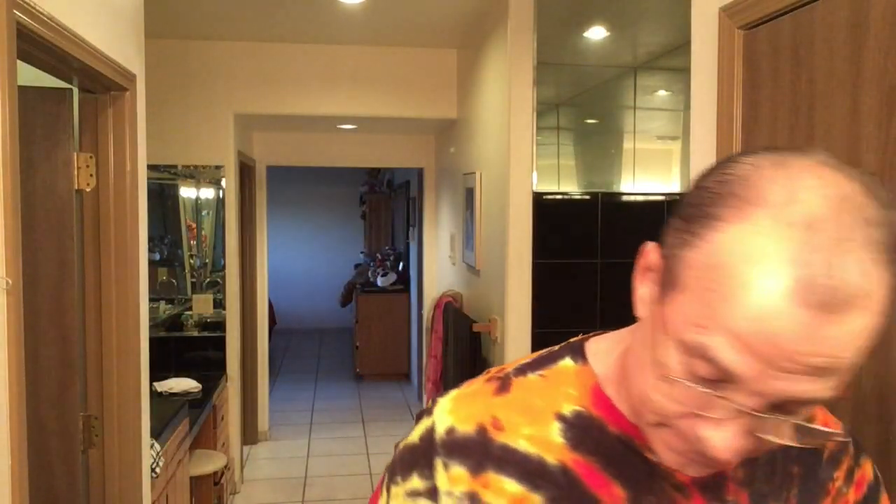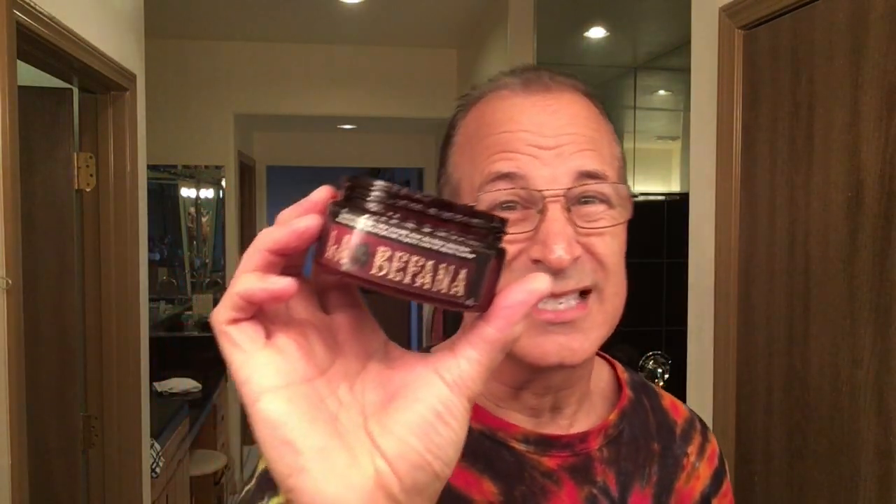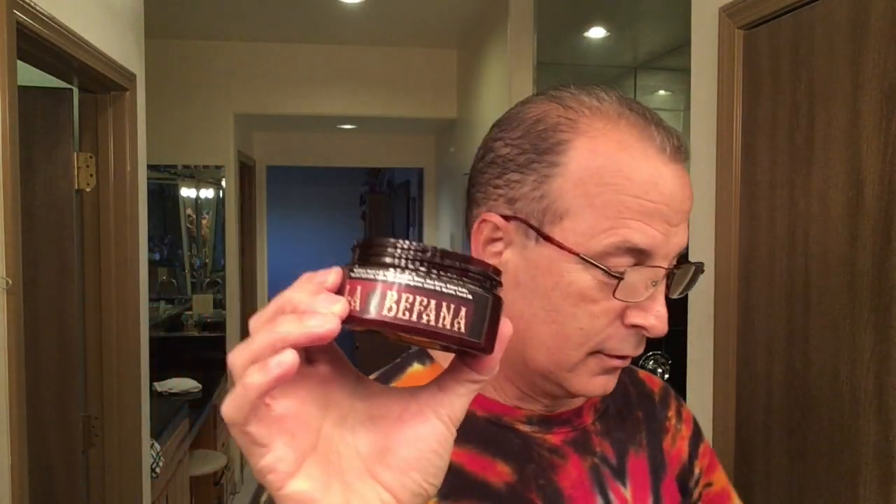The scents on these are the best I've smelled on any shave soap tubs. Strike Gold Shave tubs are five ounces and you're going to pay around twenty to twenty-two dollars. La Bufana is a little more expensive because the scent oils are really expensive - the bottle itself retails around three hundred dollars. Frank told me the fragrance originates somewhere in the Middle East. But the performance is amazing.